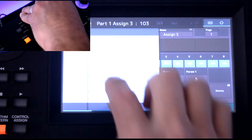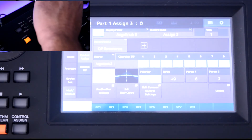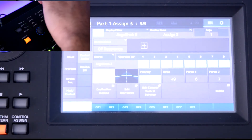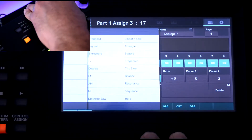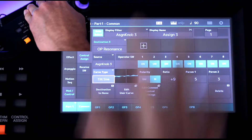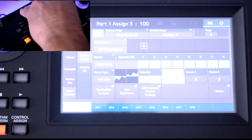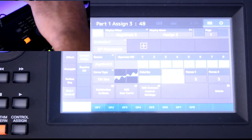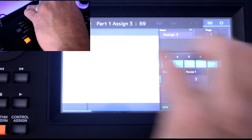You also have a number of curve types to choose from — let's try Bell on this one. I find that Standard works really well. Let's look at Tilt Sine as well. We brought the ratio down so much it may not have as much effect, but let's go back to Standard.